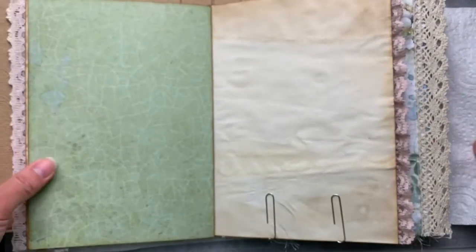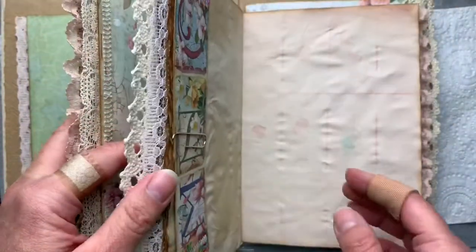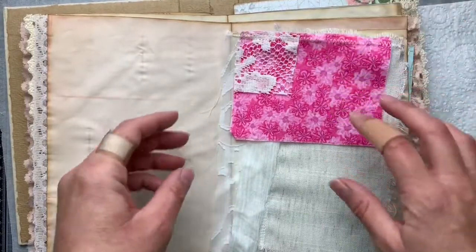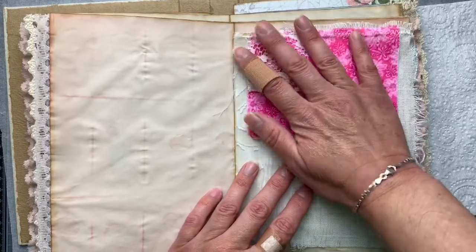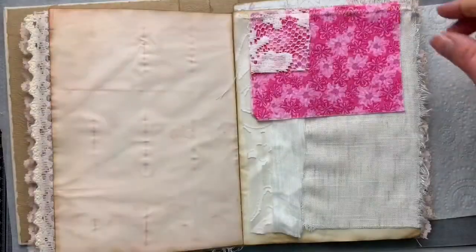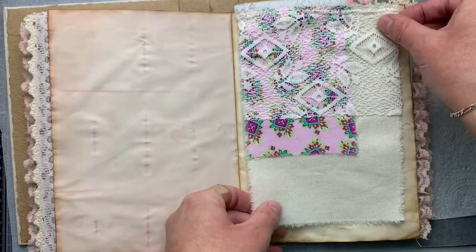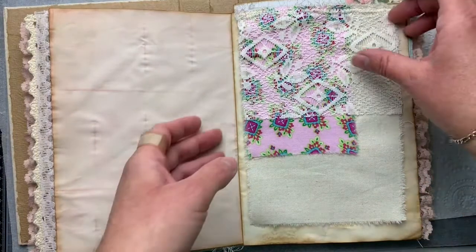I just wanted to show you — I probably need a page that doesn't have paper clips attached, if I can find one. I have pressed these; I wasn't going to but decided I would give them a once over. They'll probably end up a little bit more wrinkled once they've been sitting in the journal, but that's fine. Both of those just using some of the pattern fabric we've used throughout the journal — I think they're really pretty.